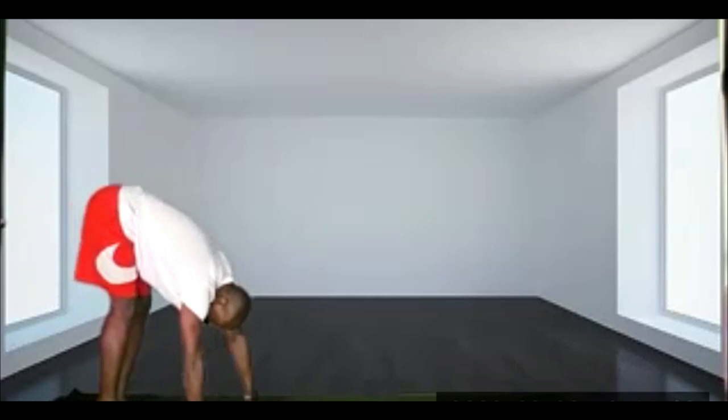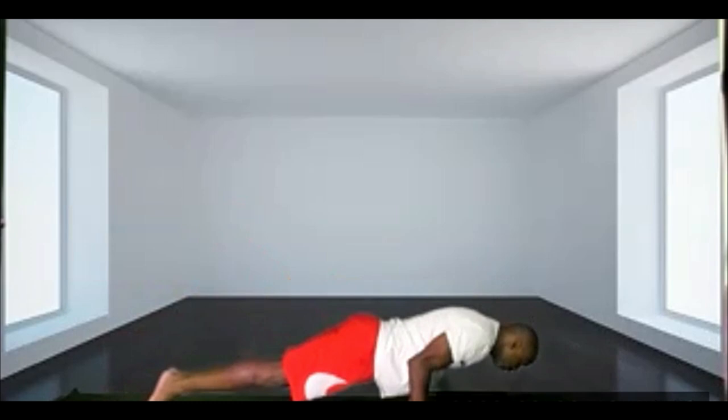And exhale, walk ourselves out into a plank. Lowering down to the lowest part of the push-up, elbows close to your body. Deep breath in, extending the arms up, pulling the chest forward.